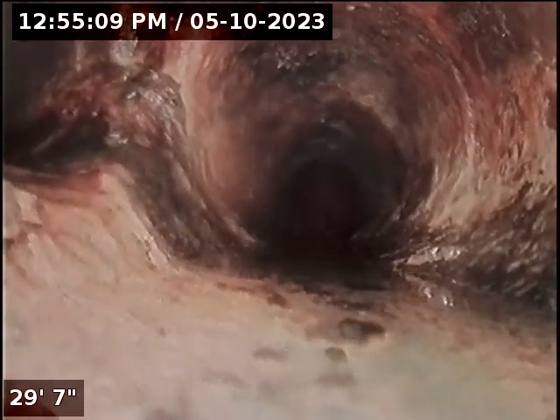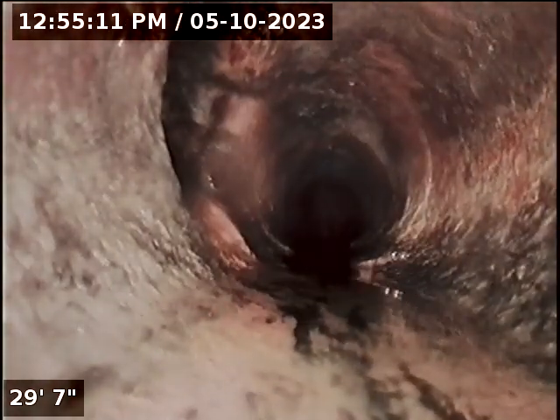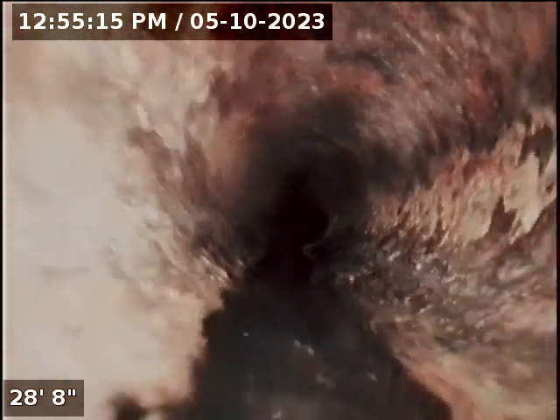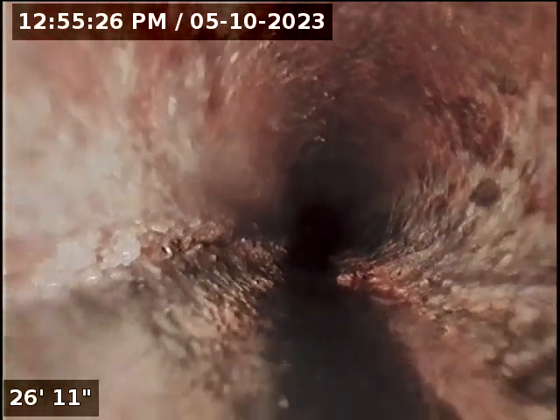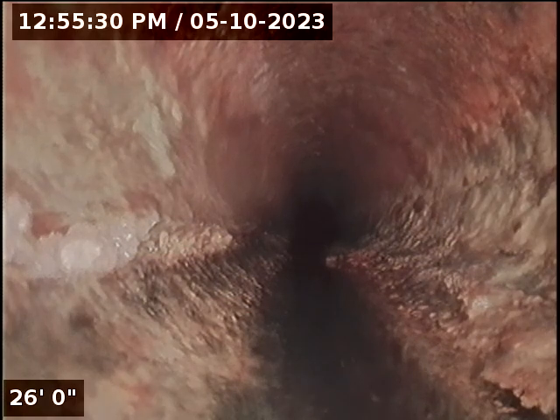Now coming back, we'll get a better view of the cast iron. You can see that crack on the left-hand side. Looks like the right side could have cracks on it too. The big crack is on that left side.